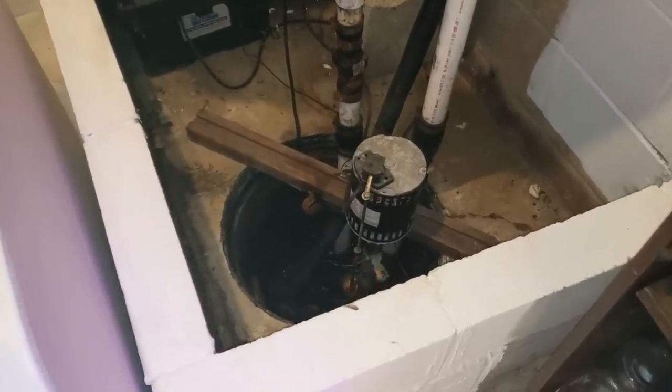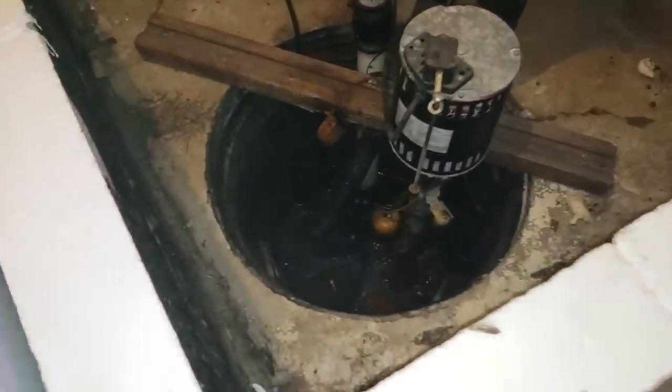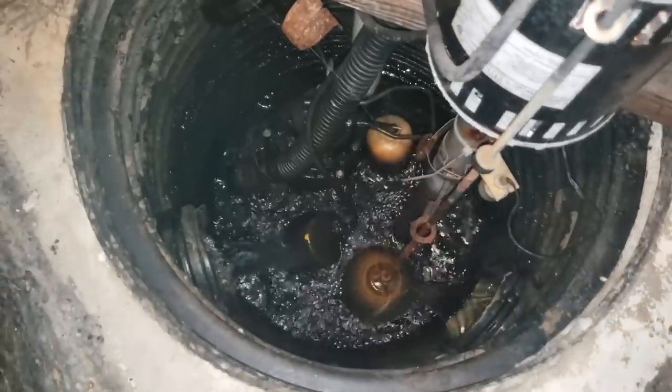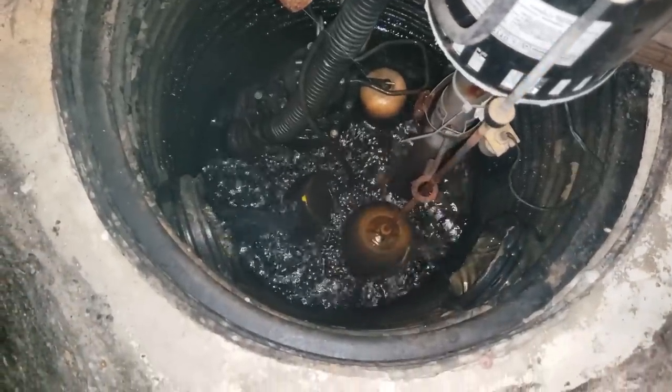We'll take you inside really fast and show you where most of the water starts that ends up in our pasture. This little corner of the basement here is where the sump pump is, and you can see how much water flows in here constantly.